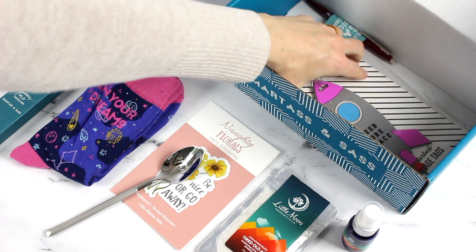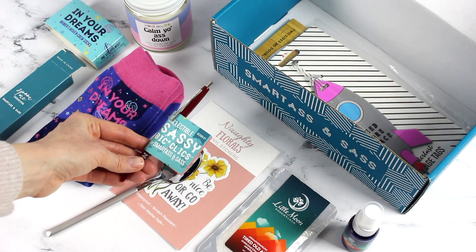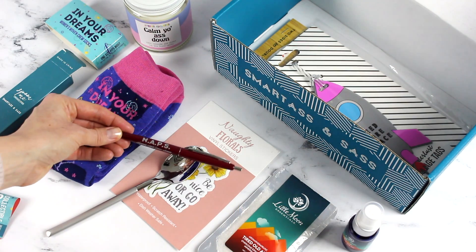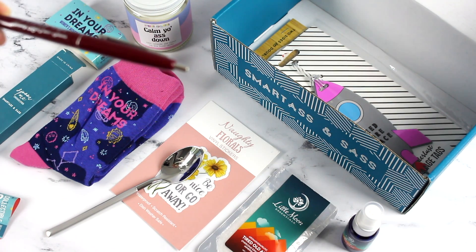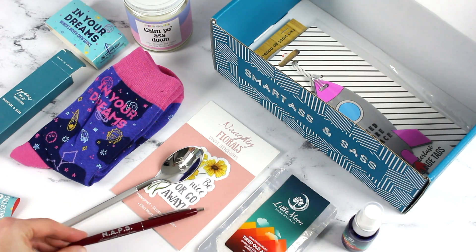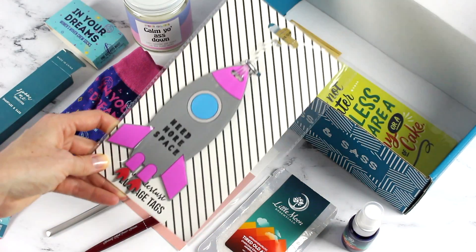We've also got a pen from the Sassy Big Clicks collection. It says 'NAPS' — which stands for Necessary Adult Peace Sessions. That's pretty funny. I feel like there's a lot in this month's box!